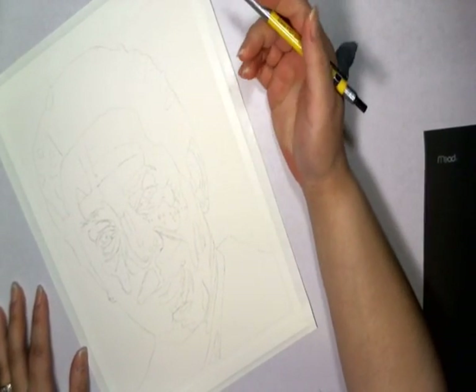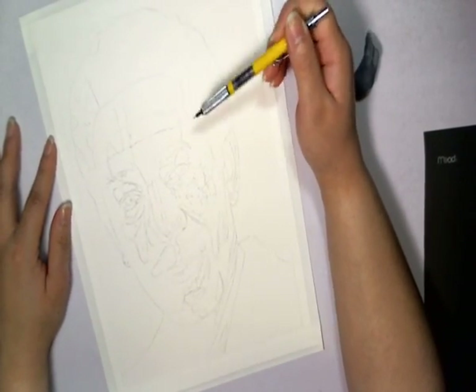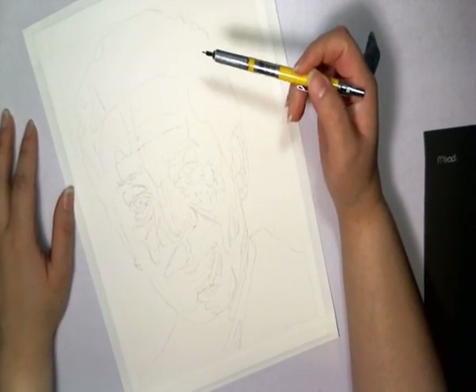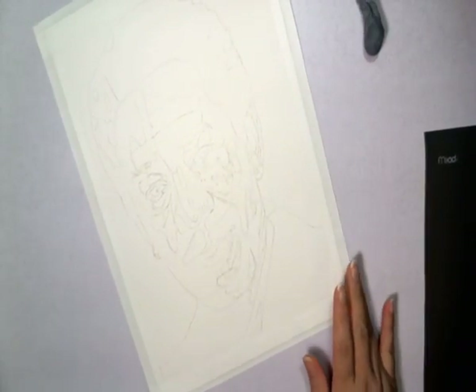All right, welcome back. This is Max. I adjusted the lighting. Hopefully this would be a little clearer where you can see my line art. I know my first video was not very good — you couldn't even see the line art. But here it is. This is how it looks.